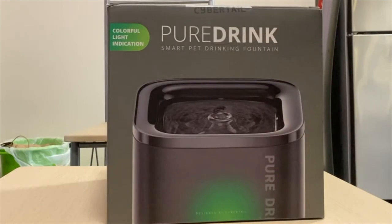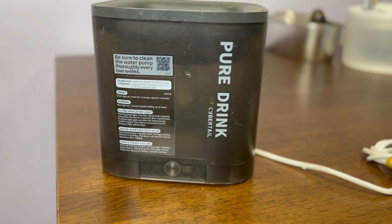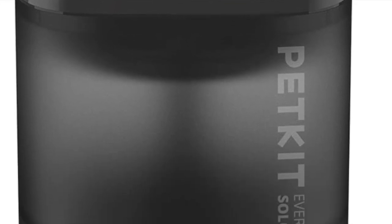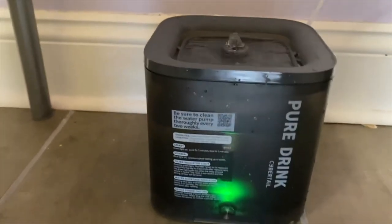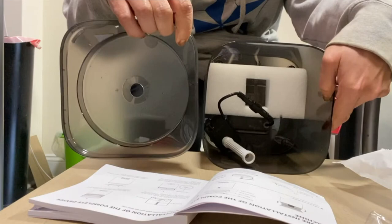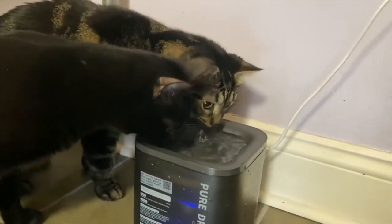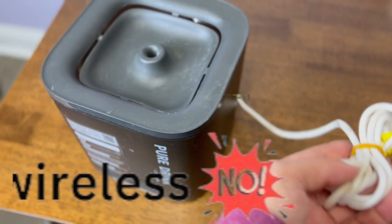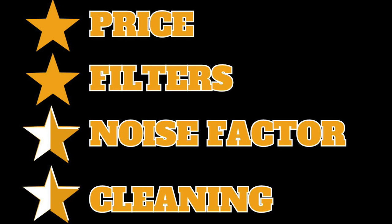The next water fountain I will be reviewing is the Pure Drink by Cybertale, which I bought with my own money. This particular fountain is no longer on the market — it is the old version. They do sell the Pet Kit by Cybertale, which is the new version, at a bit more expensive $26. So if you're looking for something more sophisticated than that Cat It flower fountain, this is the one for you. It really doesn't have as many little parts as most other fountains, so it's easy to clean. I also like that it is semi-clear so you can see through it and check the water level quite easily. The cons are that it runs all the time and it is not wireless. I give this fountain three stars.